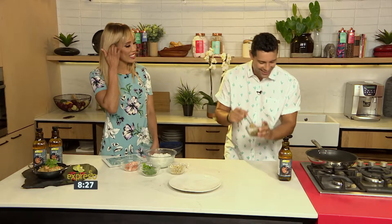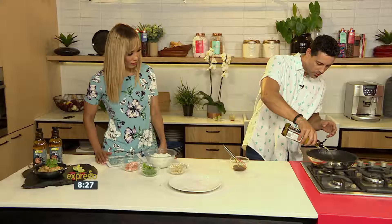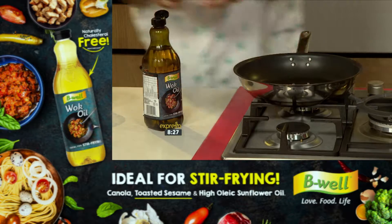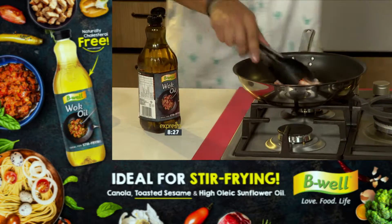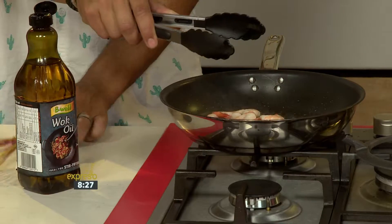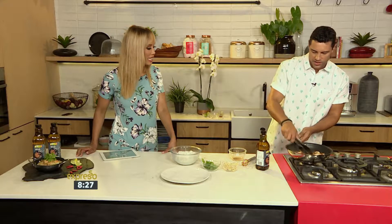Flavor! All right, so once that is done — we've got our prawns that have been deveined, with some coriander, beansprouts and some chili. I'm going to start with our wok oil from Be Well. Get that in there and we're going to turn up the heat. Some chilies go in there, then our prawns — all of it. Remember, prawns are very quick, you don't want to fry them too long. Our sauce goes in — beautiful. Let's turn that down and the sauce will infuse with our prawns and soak up all that flavor.